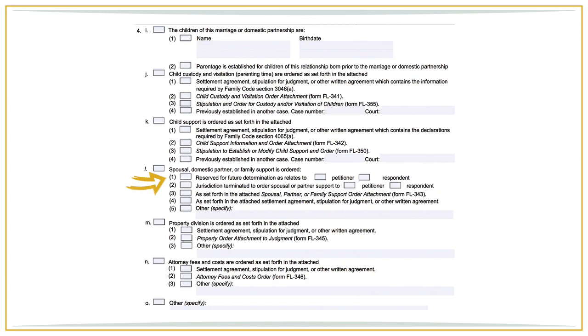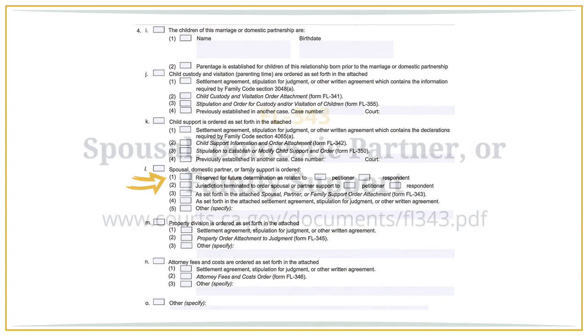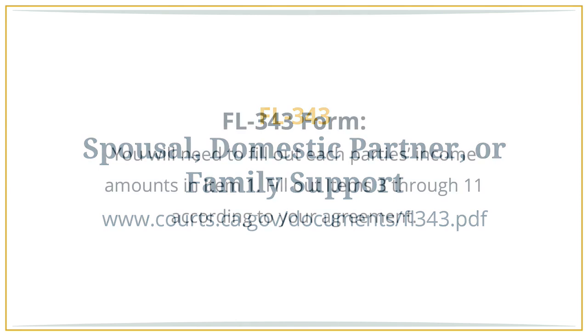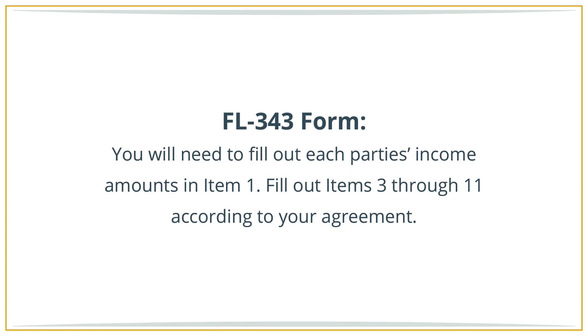You will need to fill out the spousal support attachment. On the FL 343 form, check the box at the top indicating that this form is being attached to the judgment. You will need to fill out each party's income and amounts in item 1, and fill out items 3 through 11 according to the agreement between you and the other party.